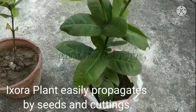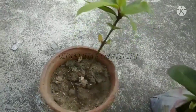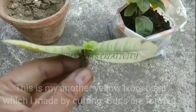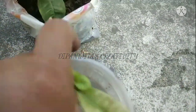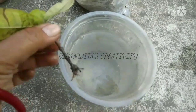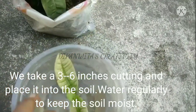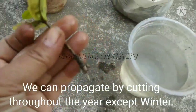Exora plant easily propagates by seeds and cuttings. This is my red Exora cutting and this is my yellow Exora cutting. This is my yellow Exora plant which I made by cuttings — buds are already formed. Roots are visible. We take a three to six inch cutting and place it into the soil. Water regularly to keep the soil moist. After one month, new growth starts. We can propagate by cuttings throughout the year except in winter.